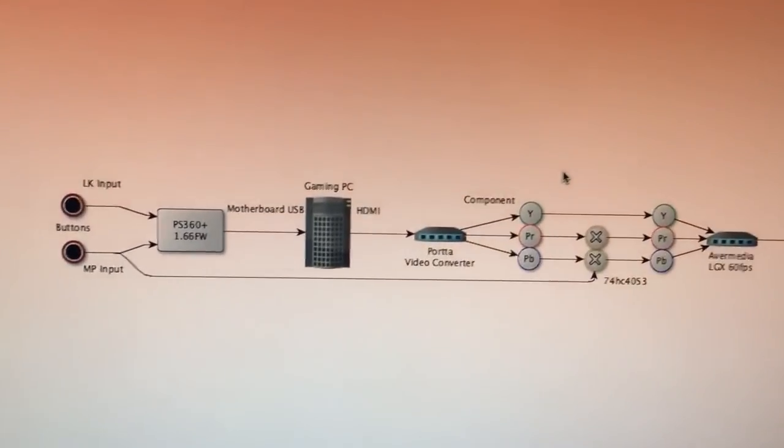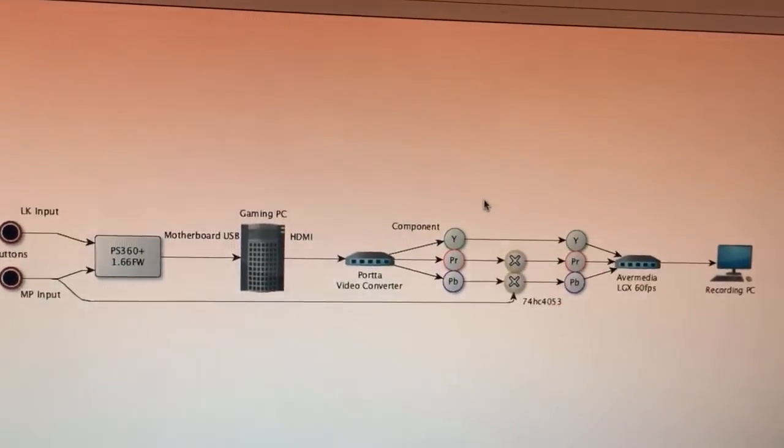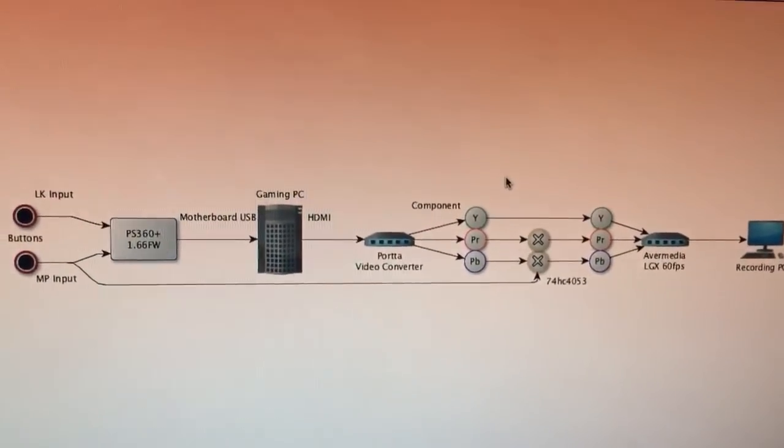There's a lot of mess and I'm going to show you what my methodology is. Here's the whole acquisition or capturing channel.